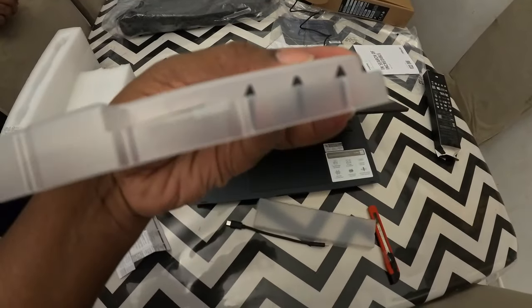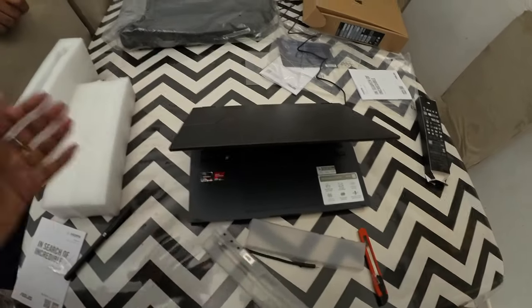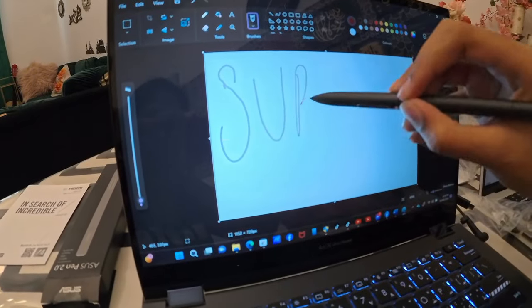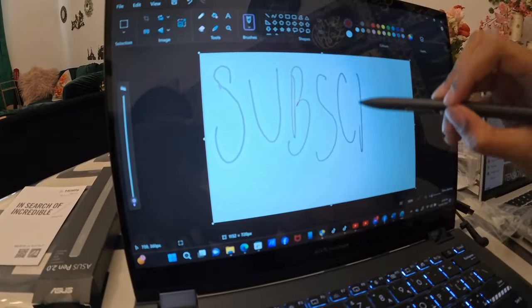I think it has a sharpness issue — I have to read the manual. It shows you how to remove the nib so you don't use your hand to remove it. Let's try it — touch the screen here so you can write, draw, everything you can do.